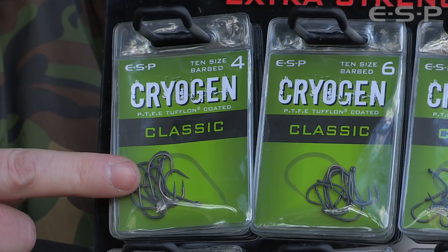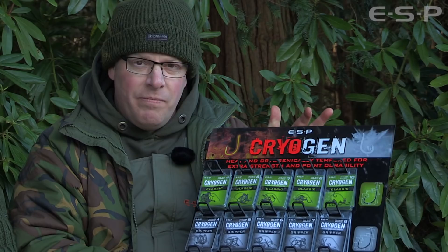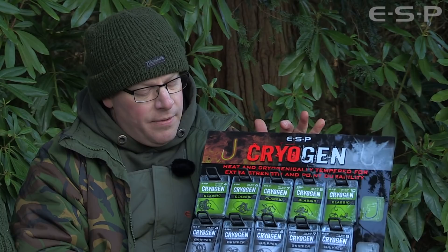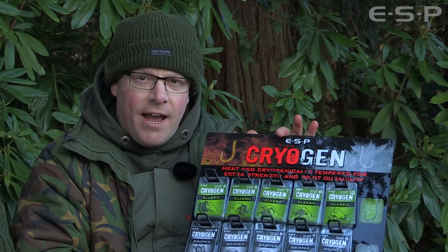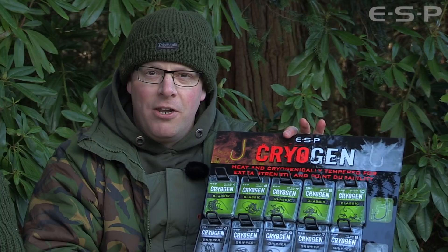I had a classic example of that with the Classics, funnily enough, back in the summer. Usually whenever I catch a carp I change the hook - it's just habit really. But I caught a 40-pounder one morning from a tricky pit using a size four. I had to go out in the boat to get it out of the weed - a real war of attrition. When I checked the rig after unhooking it, the hook looked brand new, straight out of the packet. So I put it back out on the tungsten loaded, and about five or six hours later I had another fish - a 43-pounder. Two 40s on the same rig. Never done that before.